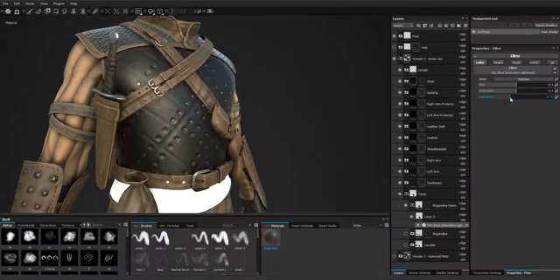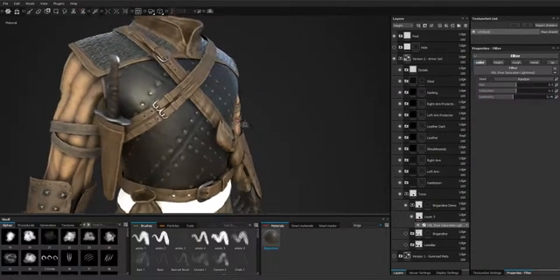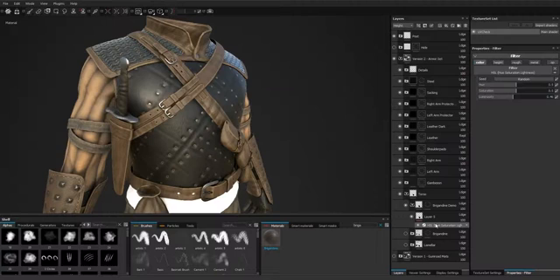Choose only the color option and choose the hue saturation lightness filter. For instance, I can lower the luminosity, and the same applies to roughness.